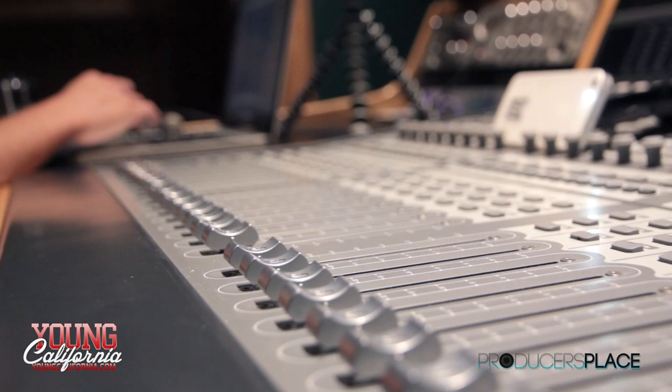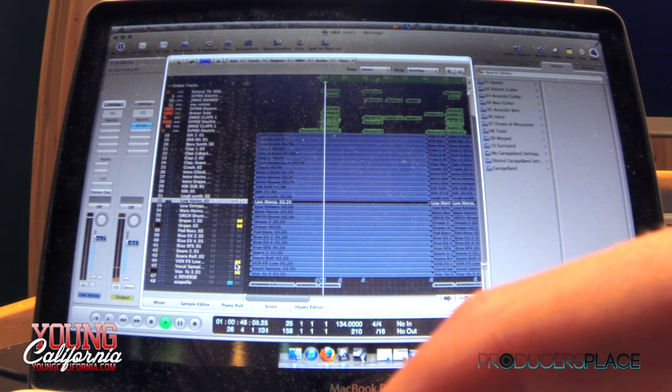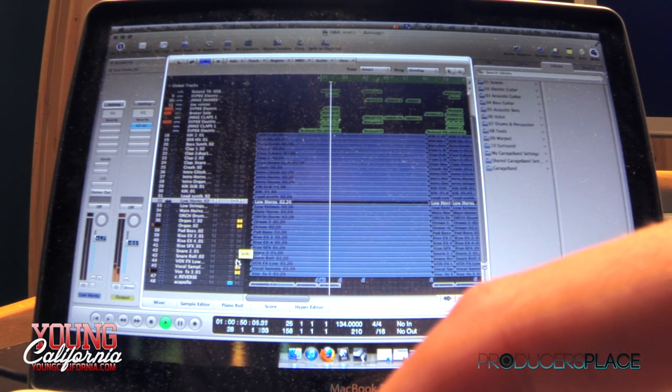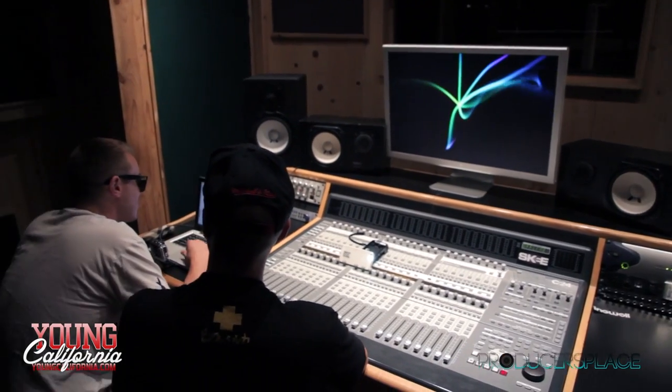After that I added organ. Yeah, the organ — I spent the most time on the organ.